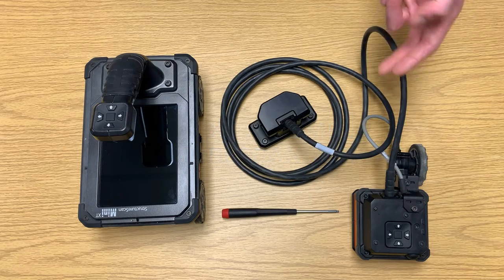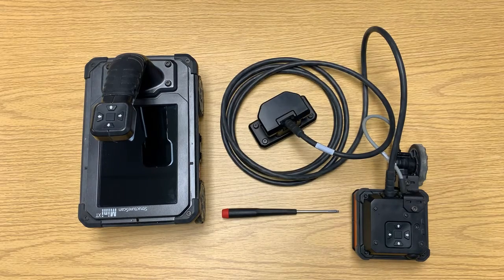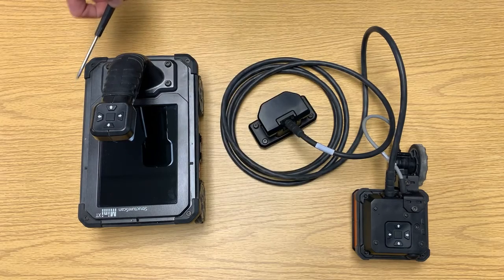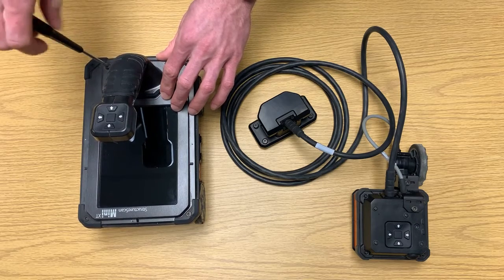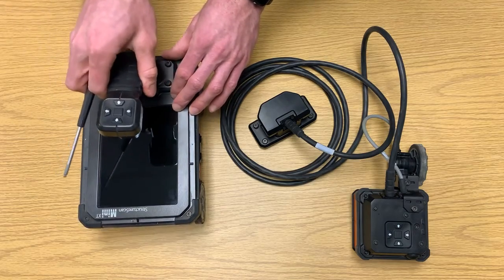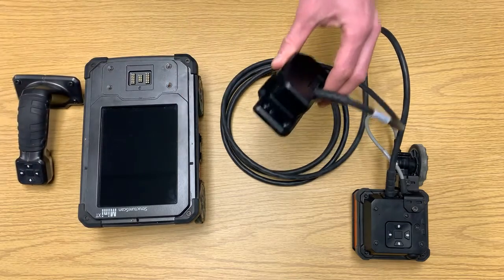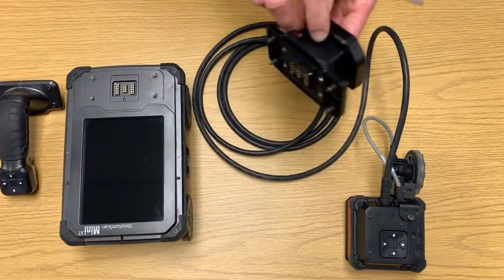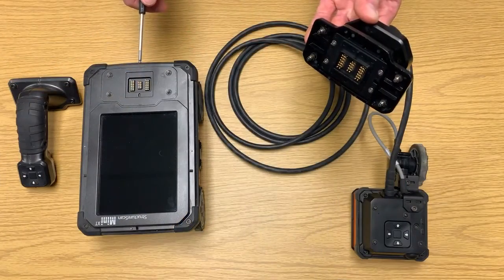To attach the Palm XT to your StructureScan Mini XT, you will need the tool supplied in your Mini XT Pelican case. We're going to use this tool to detach the four pins connecting the handle to the front plate on the XT. Once the screws are loose, we should be able to lift the handle off of the XT, then take the Palm Attachment Plate and attach it to the pins. Pay special attention to the pins along the bottom, and make sure not to bend them as you attach the plate to the top.